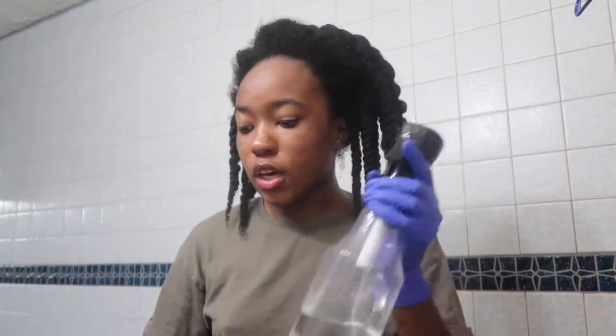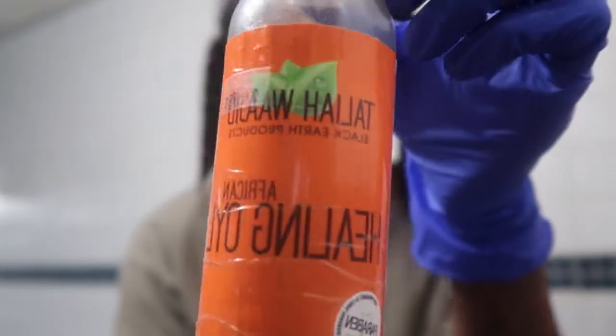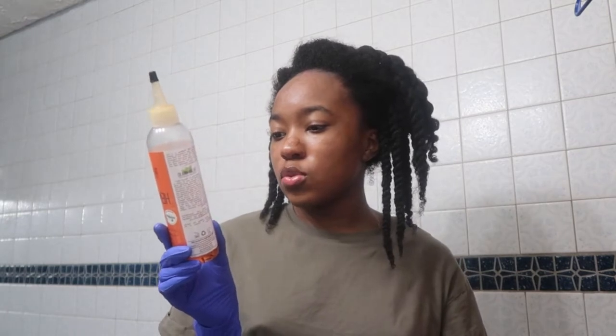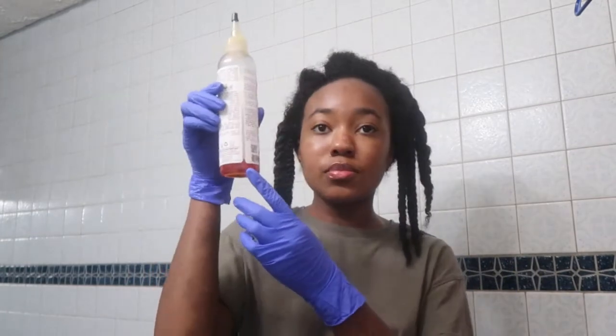The LOC method is what I do anytime I do anything on my natural or curly hair — LOC: Liquid, Oil, Cream. For the liquid I just use water since my hair is already wet. For the oil I'm going to be using this African healing oil I get from the beauty supply store. It smells super good — kind of citrusy. The ingredients include soybean oil, almond oil, vitamin E, olive oil, palm oil, and sunflower oil.